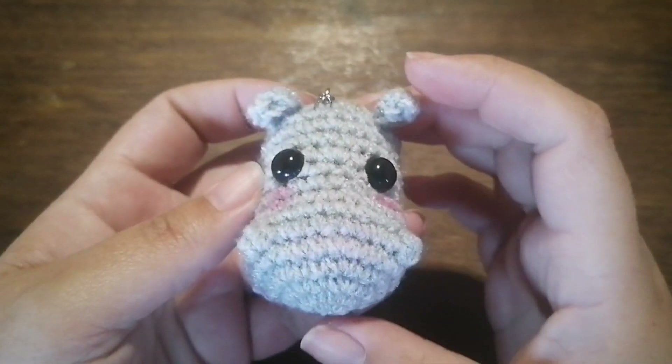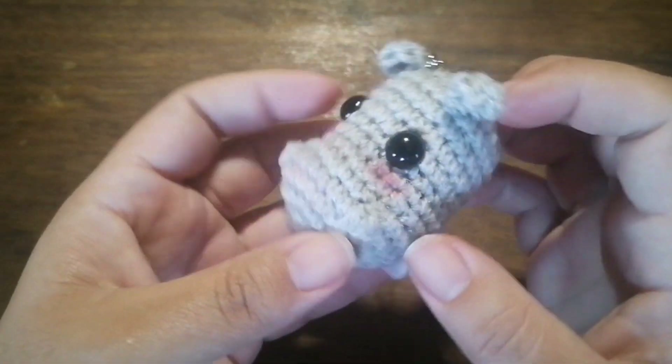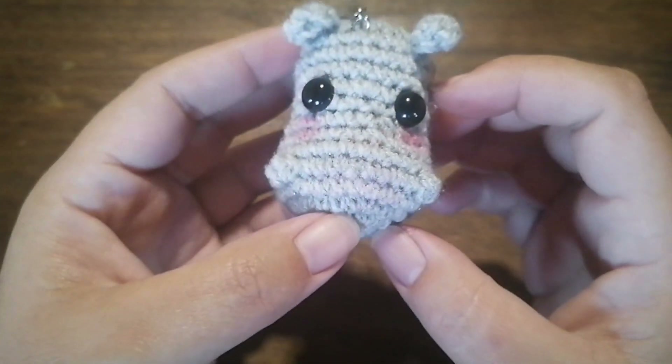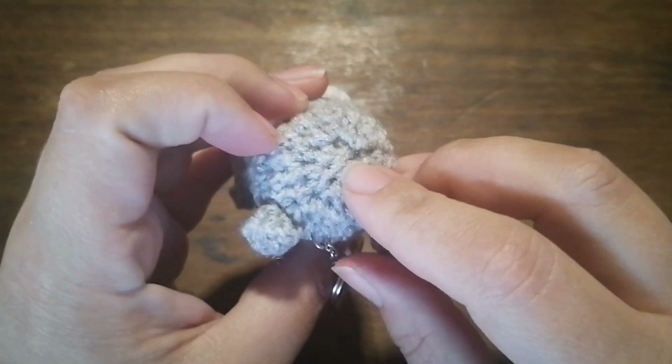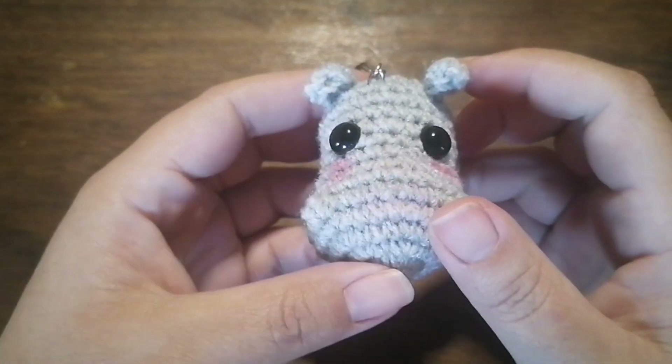Hello my lovelies, how are you this morning? Today we'll be crocheting a little hippopotamus, and this one is completely no-sew except for when you close the hole at the back of his head. Okay, let's get started.